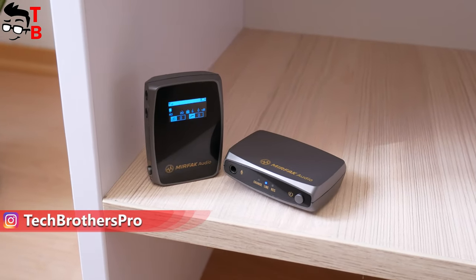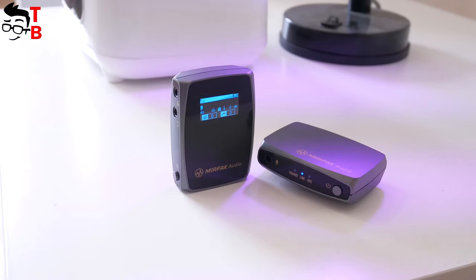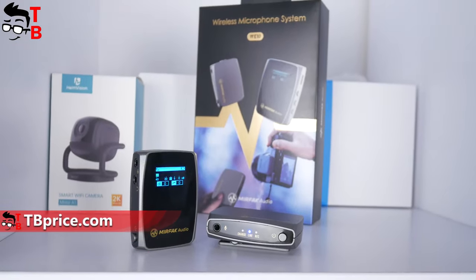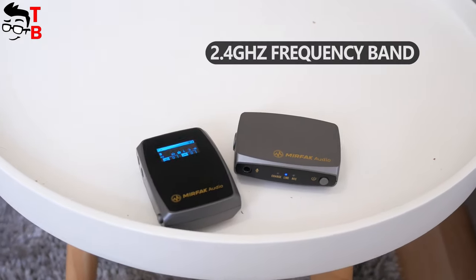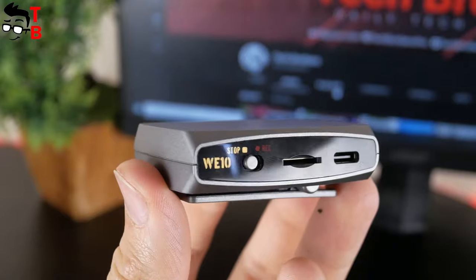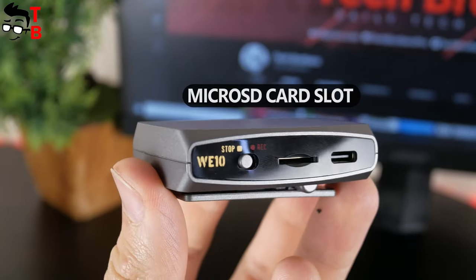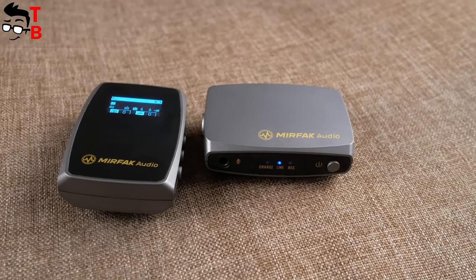Every creator will tell you that the quality of sound in the video plays a more important role than the quality of the video itself. I have the new compact wireless microphone system called Mirafak WE10. There is the microphone itself and a receiver. The connection between them is made through 2.4GHz frequency band. The receiver has a multi-function screen, while the microphone is equipped with an SD card slot. Let's talk about the Mirafak WE10 in detail — its features, and of course, a test of the microphone quality.